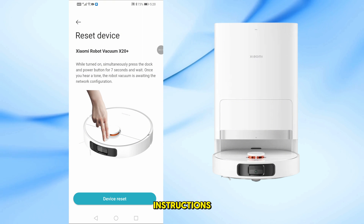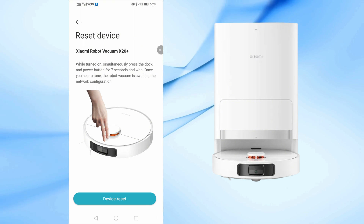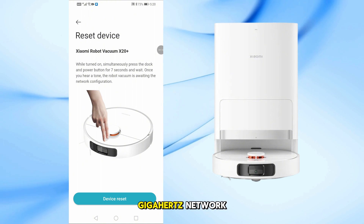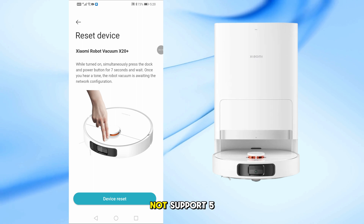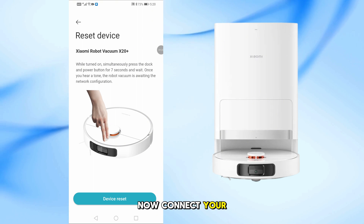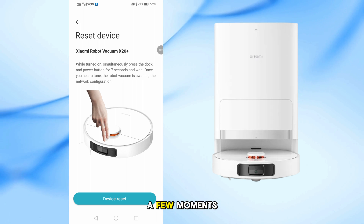Follow the app's instructions to enter your Wi-Fi password. Important: make sure your phone is connected to a 2.4 GHz network — the vacuum does not support 5 GHz networks. The app will now connect your vacuum to Wi-Fi. This may take a few moments.